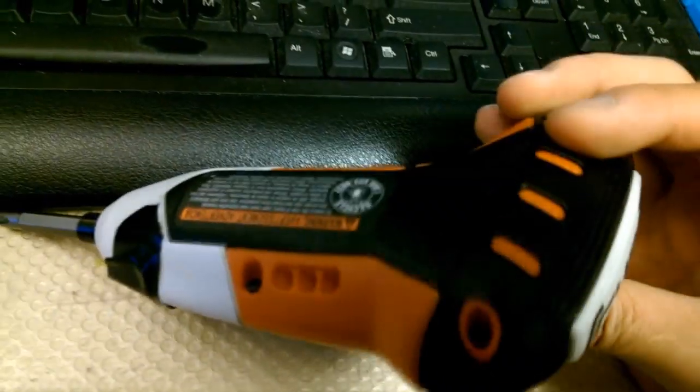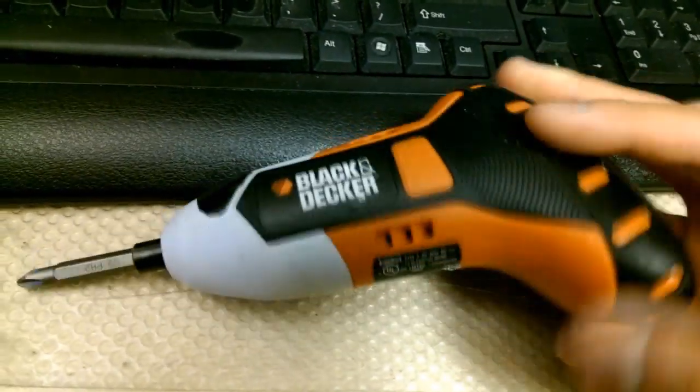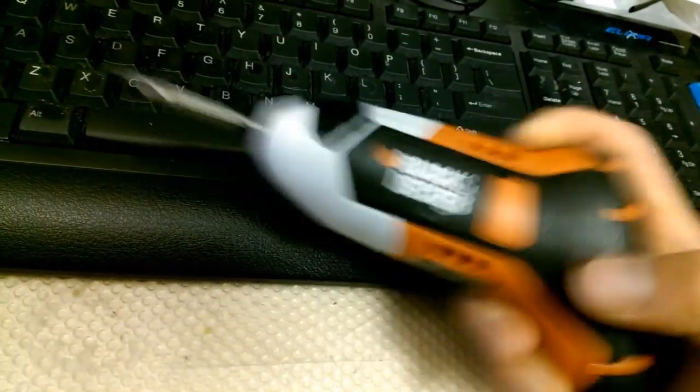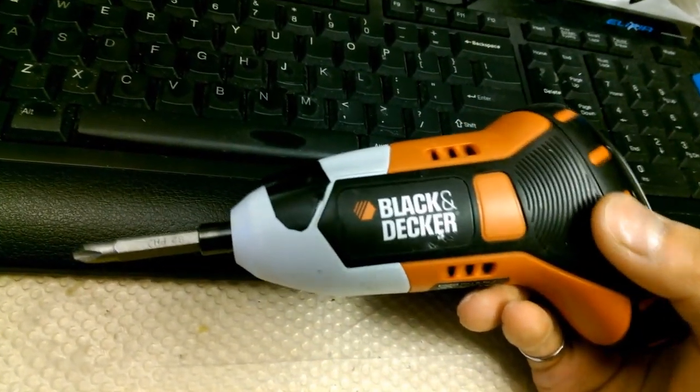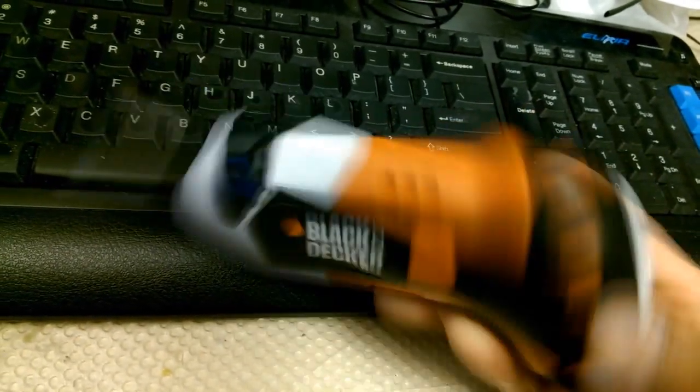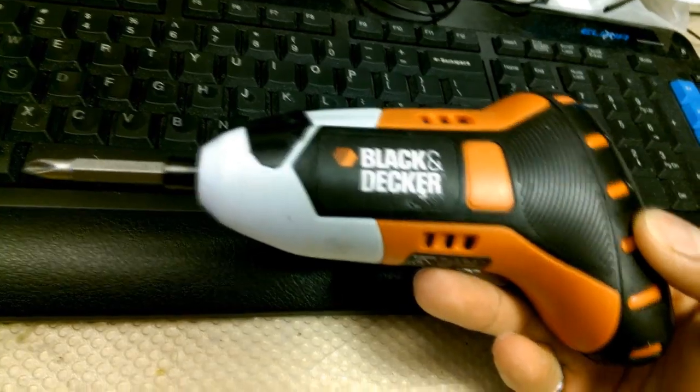I've been using this Black & Decker Gyro for a while and wanted to do a quick review on it. It's a very powerful screwdriver and for an everyday screwdriver it actually works pretty great. If you're an electrician and you do a lot of screwing, this is going to speed up your daily job.